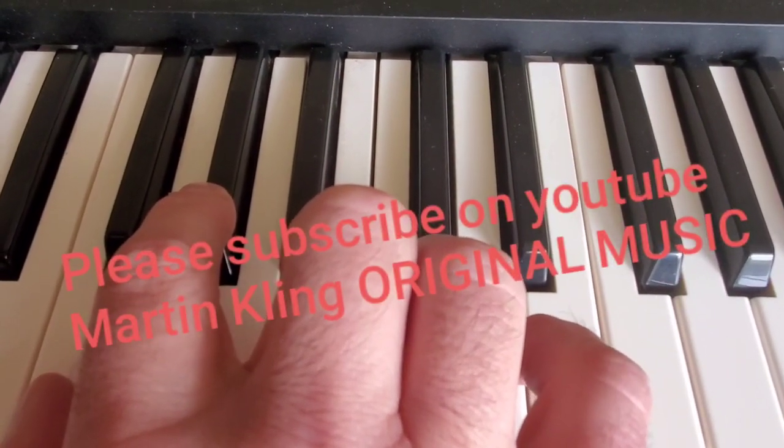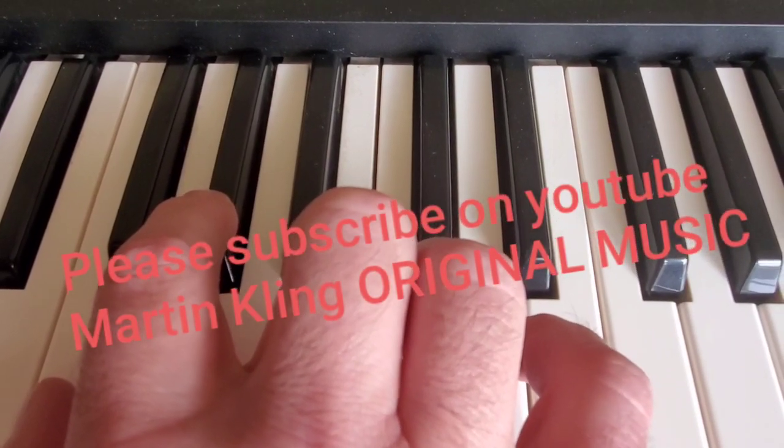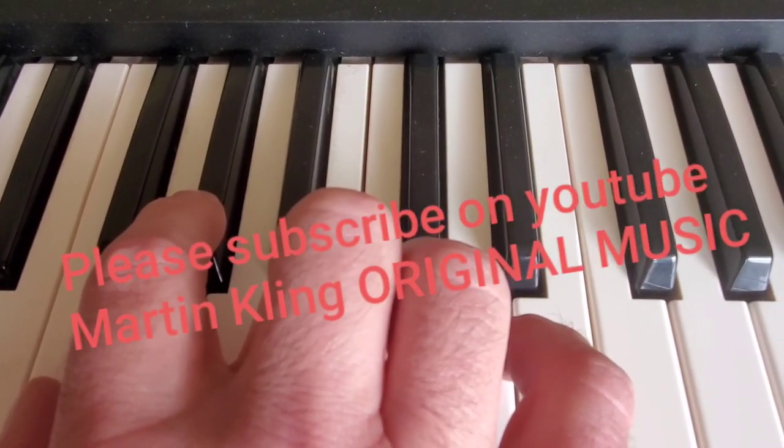Hi everyone. Today I'm going to show you how to play Blinding Lights, the song by The Weeknd. I'm going to do the chords, and then I'm going to show you how to play the melody.